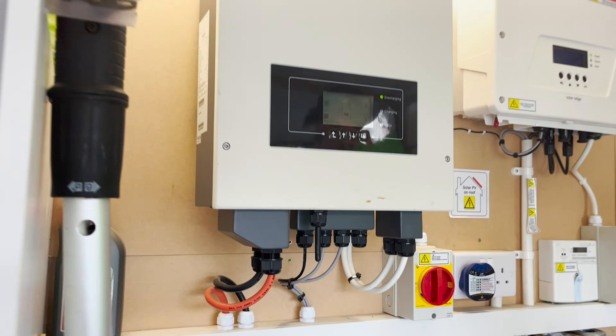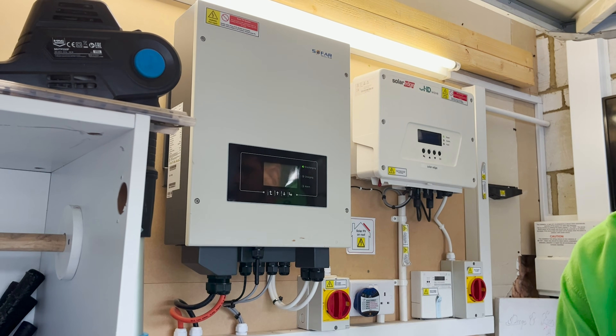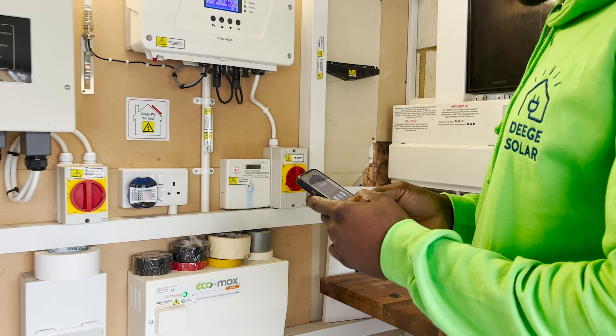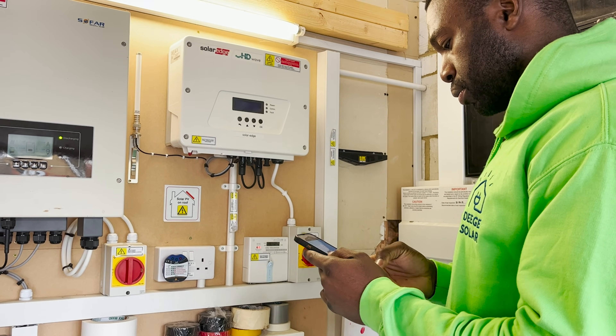That brings us to the end of this tutorial. This is just one of two methods you can use to connect your inverter to the internet. In case this method didn't work for you, there is another method which will be posted on the Deej channel. Thank you very much for watching and see you later.